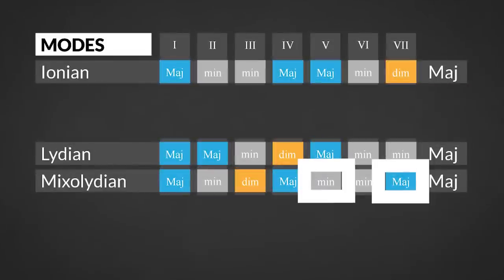The Mixolydian mode is the only major mode that has a minor chord on the fifth degree and a major chord on the seventh degree. So either playing a 2-5-1 or a 5-7-1 will trigger the Mixolydian sound.